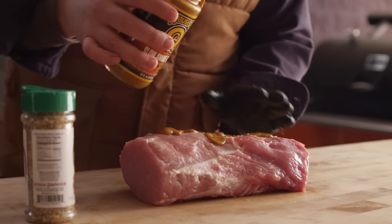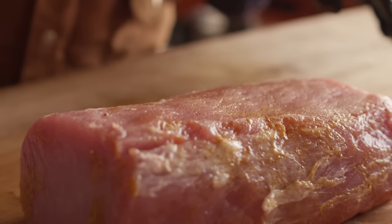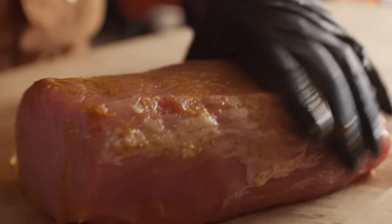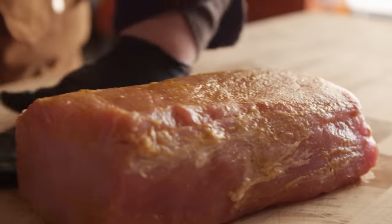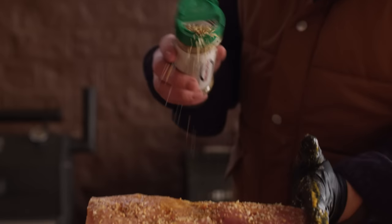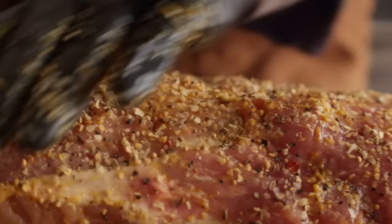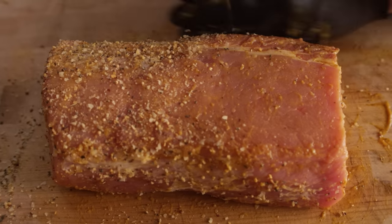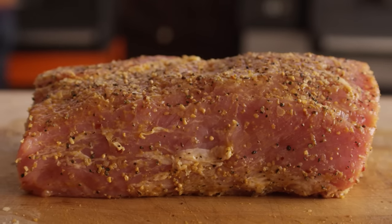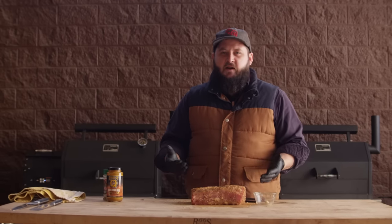We're not gonna go too heavy on this, but we do wanna get a good layer of it spread all over the loin. And like I said, we're gonna come back when this thing's almost done and kind of glaze the loin with this mustard sauce to finish it up. We get it seasoned on all sides — not too heavy, but we do wanna get some flavor on there. Let's just let this tack up to the roast for about five minutes before we throw it on the smoker.